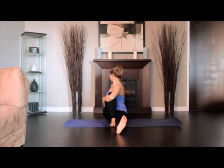Turn your head to the right. Stay for 30 seconds to one minute, then release with an exhalation, returning to the starting position.